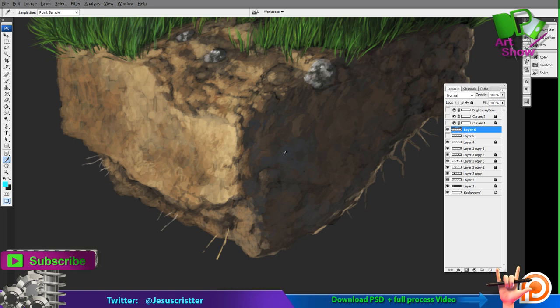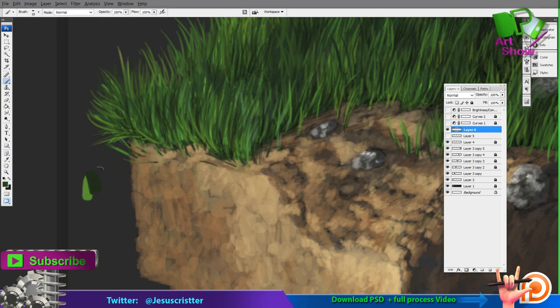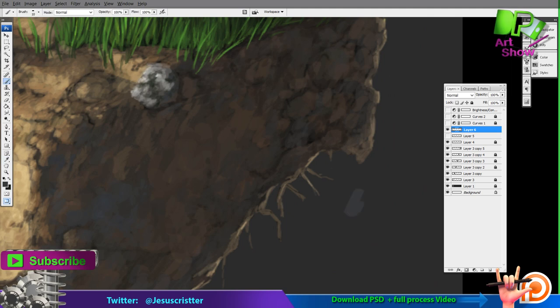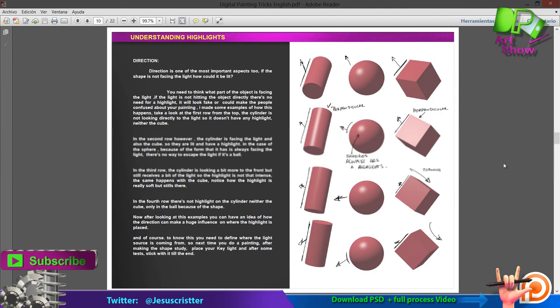Now I want to talk about my Patreon page. Here I'm actually selecting the colors of this tutorial so you can have a palette of colors in case you want to do the exercise. You're going to have the line art in the PSD. The line art is actually the drawing, and you're going to have to repeat the same steps I did if you want to learn it right. I'm selecting the colors in case you get lost in the process. In the Patreon you can also see an extra video with all the process — because this video is edited — and in the full process you can see all the mistakes and everything I did, step by step.